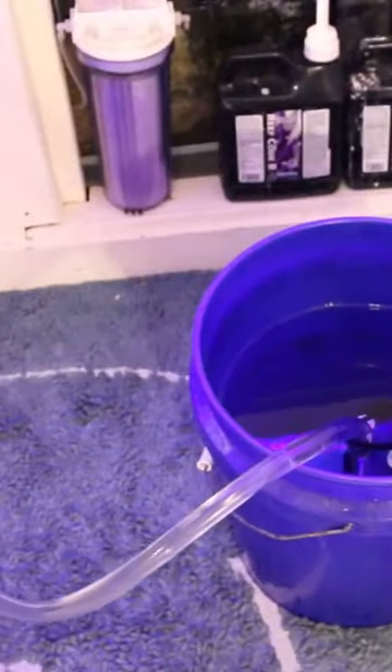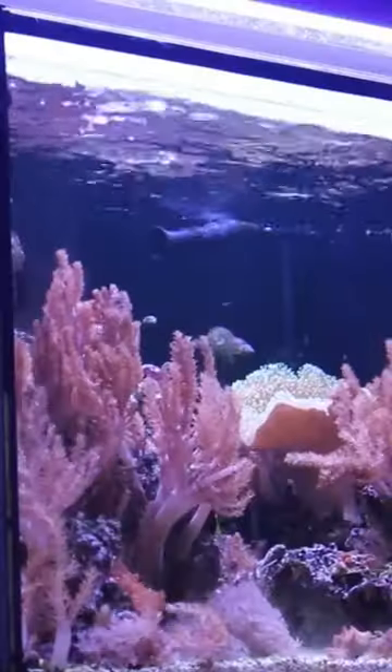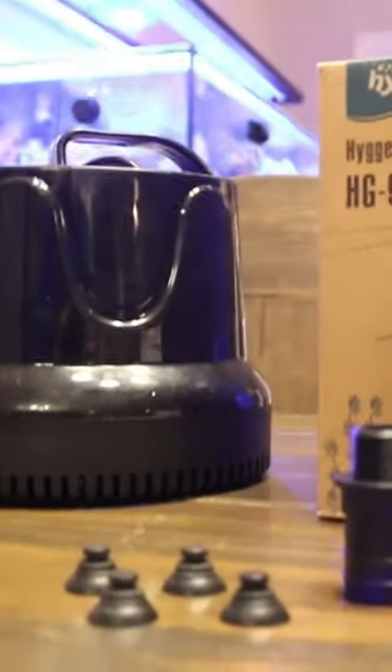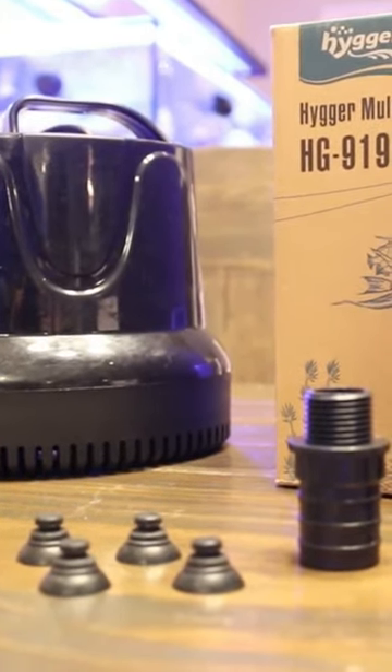No longer do I have to lift five-gallon buckets when doing water changes. This pump will pump the water up and out, refilling my tank in no time. Overall, I really like the bottom intake pump from Heiger — it's affordable, easy to set up, and makes water changes easier.